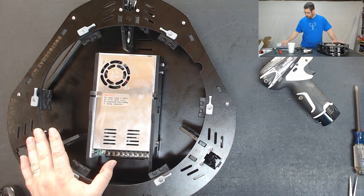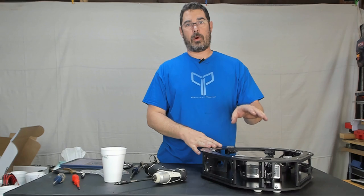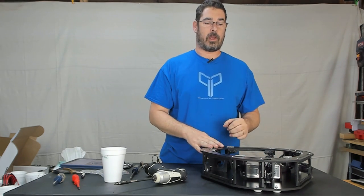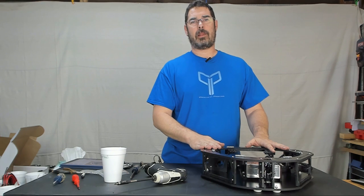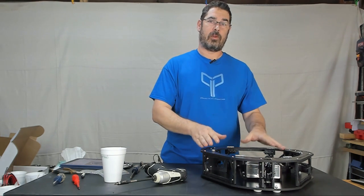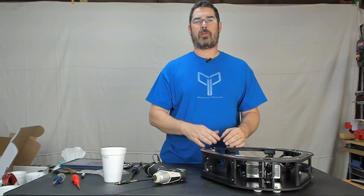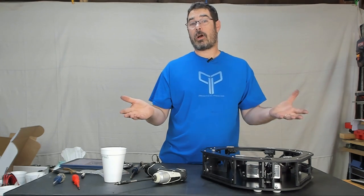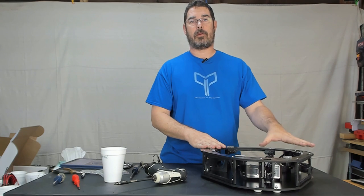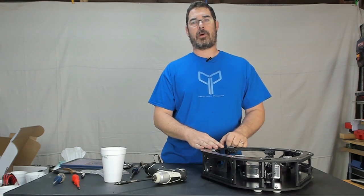That finishes up through step 19 and wraps up this segment. In our next part of the series we're actually going to start working with the towers, and we're going to see this thing starting to grow. A special thank you goes out to SeeMeCNC for providing the Rostock Max V3.2 for us to use in this build series. If you're not subscribed, please consider clicking the button below and ring that bell to be notified when the next segment is out. I do have affiliate links to both Amazon and Matterhackers below — using them doesn't cost you anything extra but it helps out the channel. With that, I bid you aloha and we'll see you next time on Practical Printing.